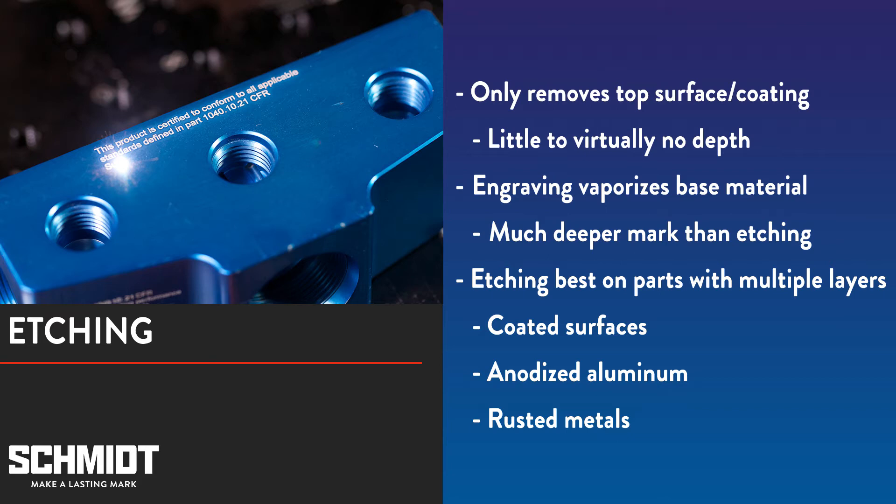While both etching and engraving vaporizes material to create depth, etching only vaporizes the top or cover layer, producing little to virtually no depth. On the other hand, engraving vaporizes the base material creating notable depth in the mark. Etching works best on materials with more than one layer, such as coated metals and anodized aluminum. It even works great on rusted metals.